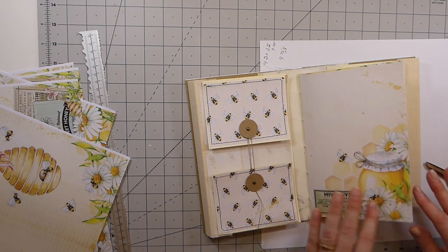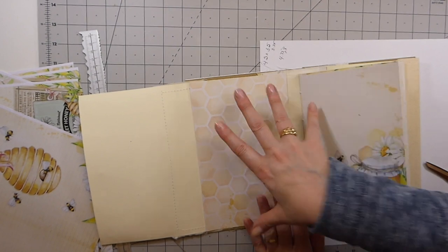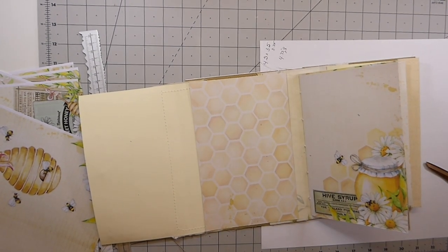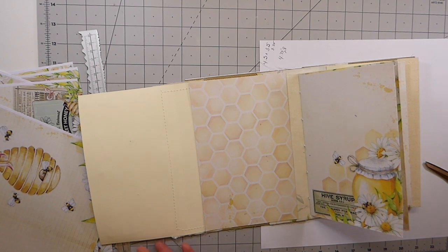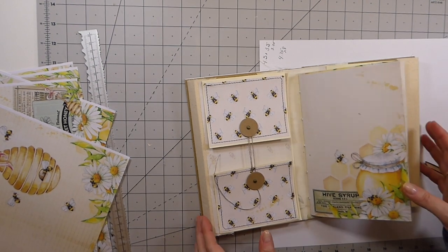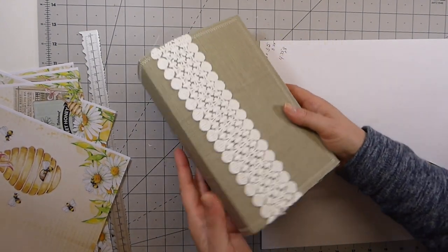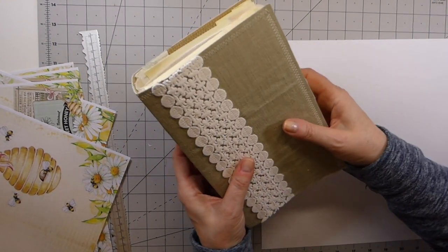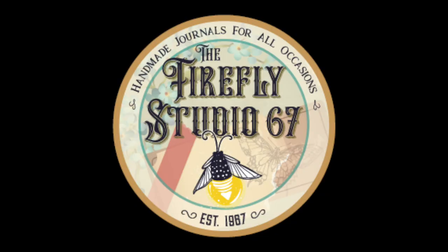We will carry on with part three, and on the next segment we will decide what we're going to do with this. I hope you're enjoying this, everybody. Thanks so much for joining me. I'll be back to carry on with our altered mailer journal slash lap book. Take care — bye-bye!